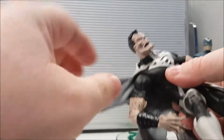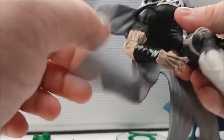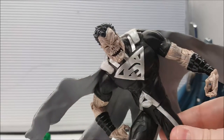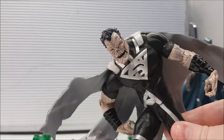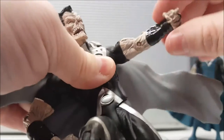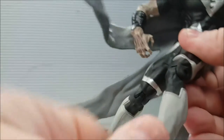He has some articulation — his head moves right to left and slightly up and down. I like his cape; it doesn't really hinder posability. But this Superman doesn't have much posability — if you can get him to stand, that's pretty much the pose he's in. The arms move up and down, bend at the elbow joints, and have wrist swivel, but no swivel or bend at the waist. Legs move up and down, bend at the knee, and swivel.